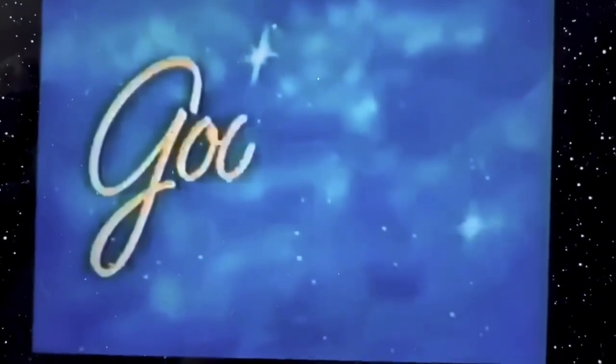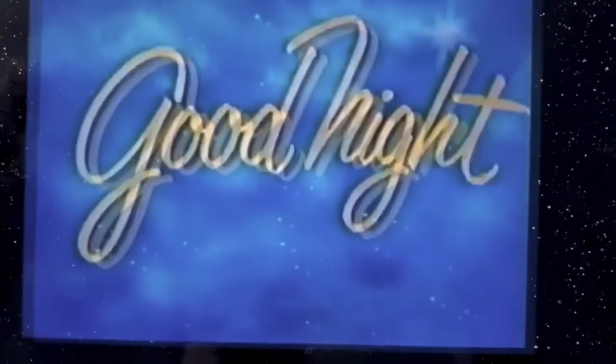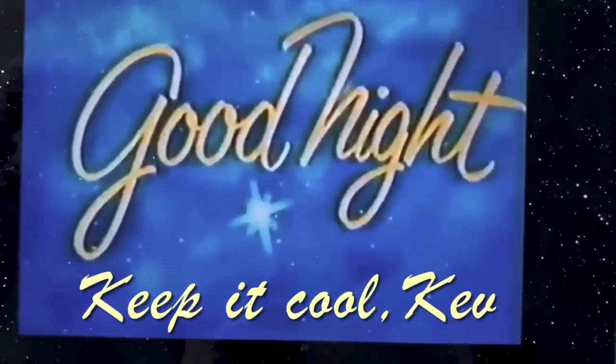And now, folks, it's time to say good night. We sincerely appreciate your patronage and hope we've succeeded in bringing you an enjoyable evening of entertainment. Please drive home carefully and come back again soon. Good night.